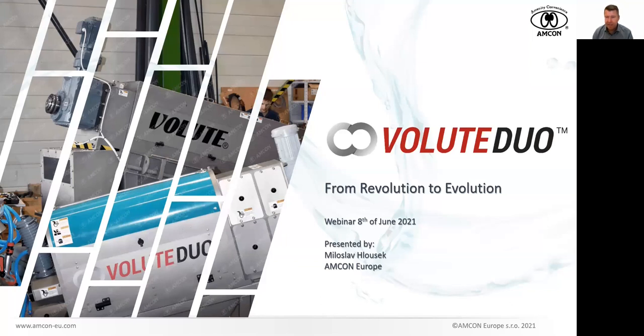I always say that my limited vocabulary will be welcomed by those for whom English is not the mother tongue. So let's hope you will be able to understand. It is my big pleasure to introduce you to the brand new member of our Volute Dewatering Presses family. This one we call Volute Duo, and I will explain later on why we call it that.